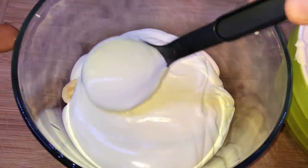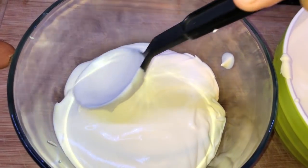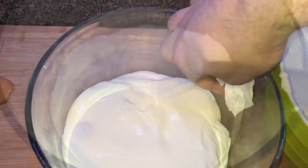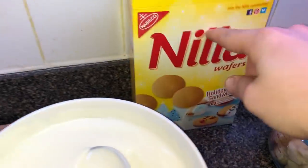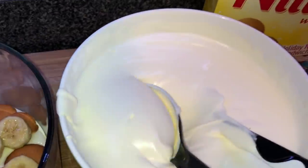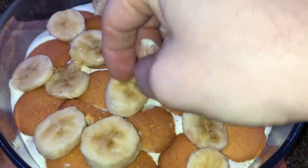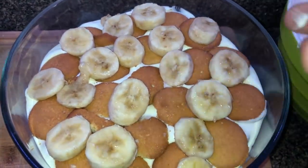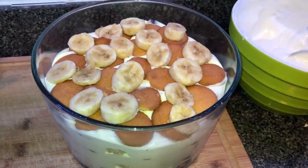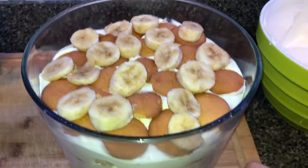I actually find a serving spoon easier than a spatula for layering inside the bowl. If you get some on the side, wipe it off — you want it to look really pretty from the side view. Now repeat the layer with more Nilla wafers, then banana, then more pudding. I love this trifle dish — it's purple, comes with a lid, and was very inexpensive, like $15 or less on Amazon. I'll link it. It doesn't have a stand which makes it easier to pop into the fridge and transport.